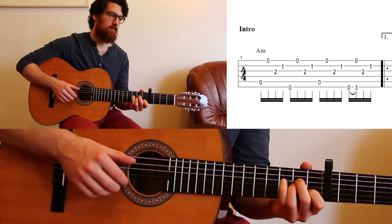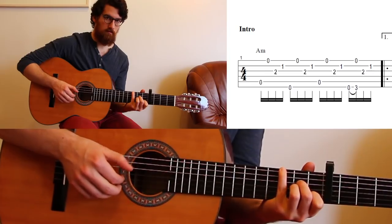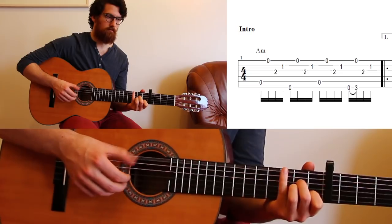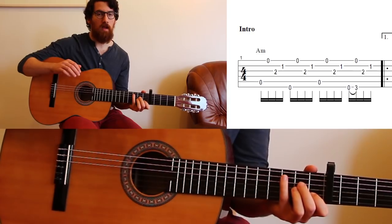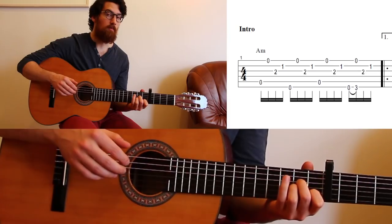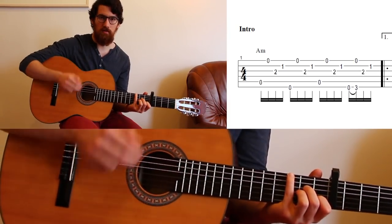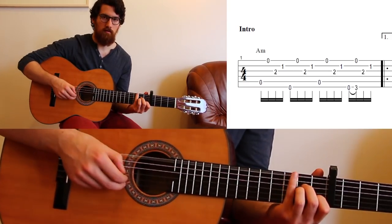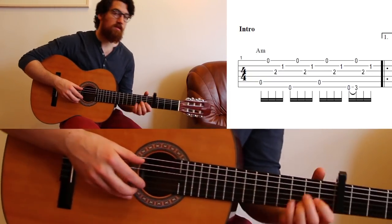We actually throw in a hammer-on in there. The hammer-on — your pinky has to hit the third fret at the same time as you're plucking the top string with your middle finger. Like that. So that's the first part.